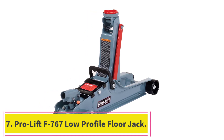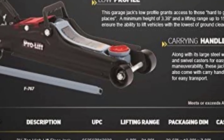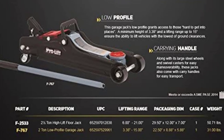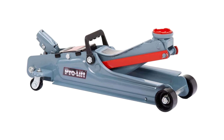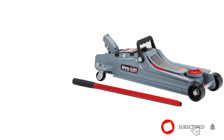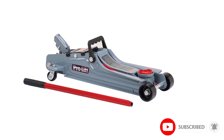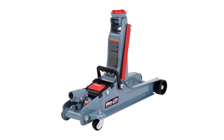At number 7: the ProLift F767 low-profile floor jack, which landed at the bottom of our list for a couple of different reasons. Firstly, it can only hold 2 tons of weight — the lowest capacity on this list. This will allow you to lift most medium-sized cars, but anything more significant and you might run into a problem. For instance, most pickup trucks weigh just under 2 tons, and a Ford F-150 weighs more than 2 tons, putting it out of this jack's range.